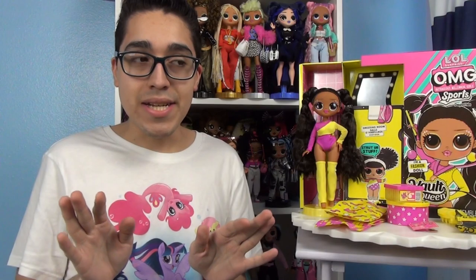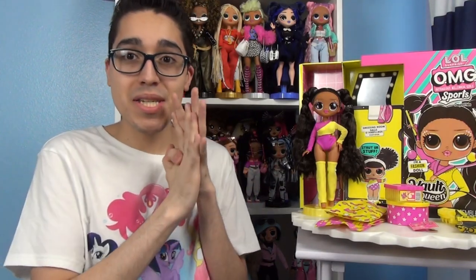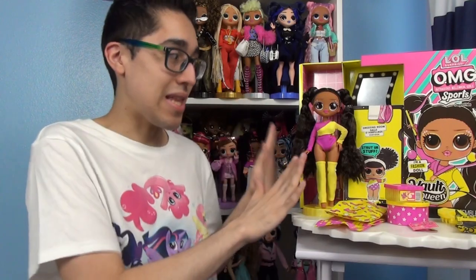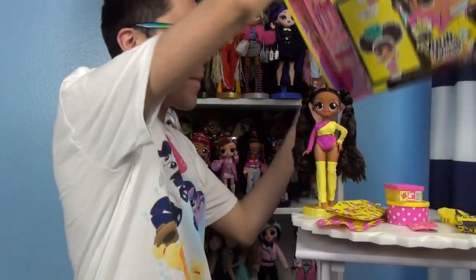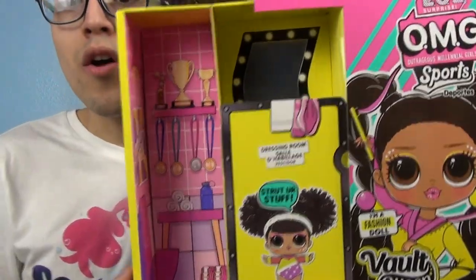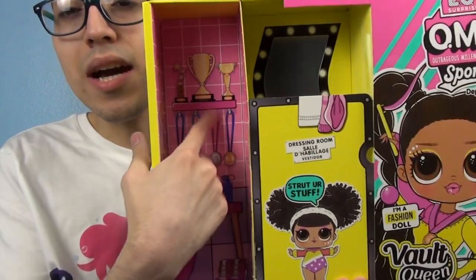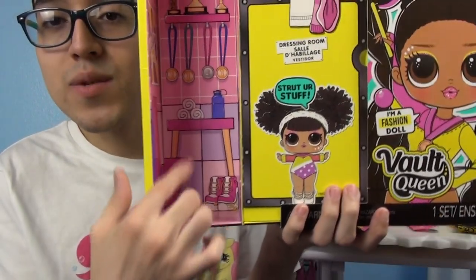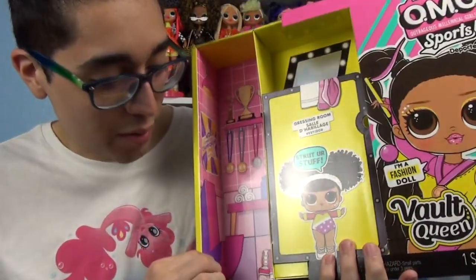I love her so much. I cannot wait to talk about her because she's already one of my favorite LOL OMGs. I really really like her. Let's get onto her box. I love her color scheme — I love yellow and pink together and that's the fantasy this is giving you. For her box on the back you see a shelf with trophies and medals, and a little bench with towels and a water bottle.